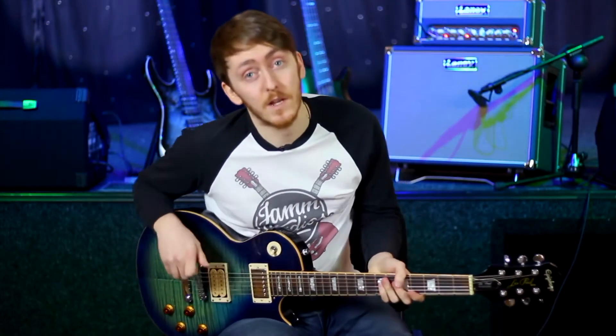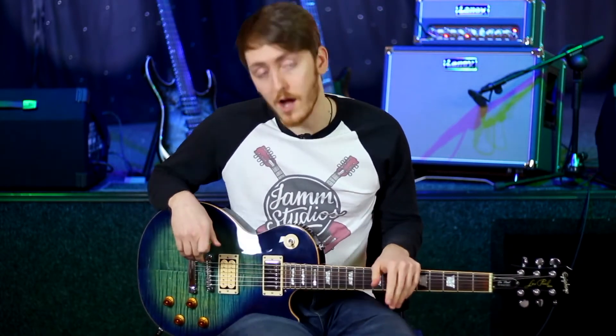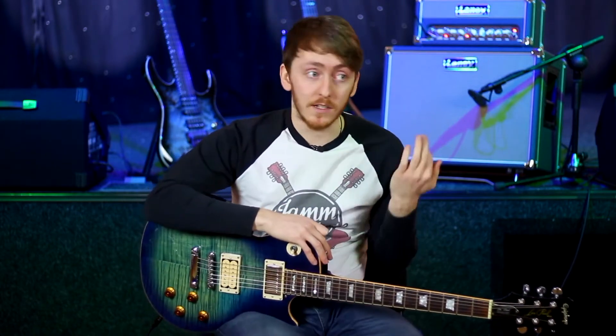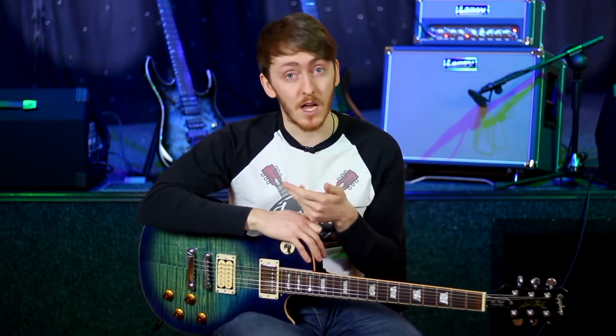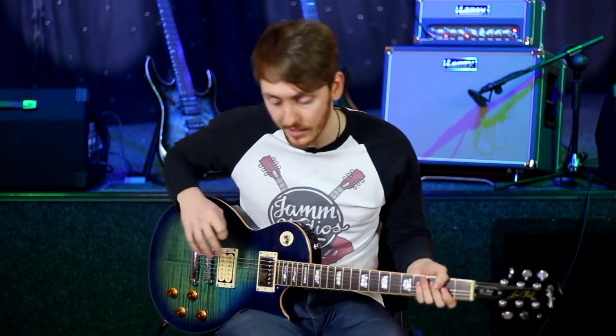Hey guys, welcome back to this week's Interjam. I'm going to show you how to use a looper to help you write guitar harmony. I've pre-recorded an A minor chord and then I'm going to loop in a little melody, and then I'm going to practice some guitar harmony over it and see what fits best.